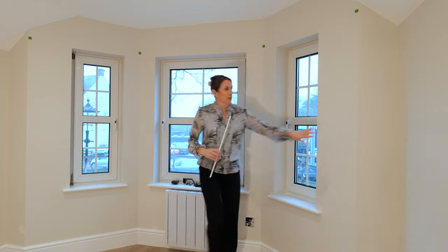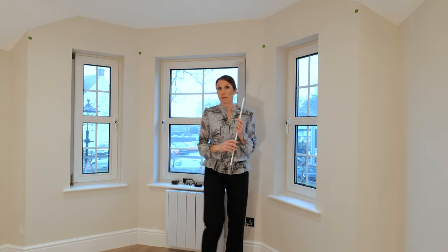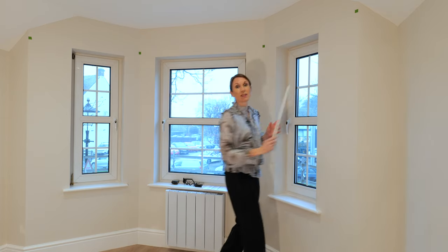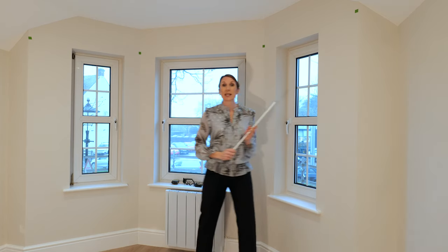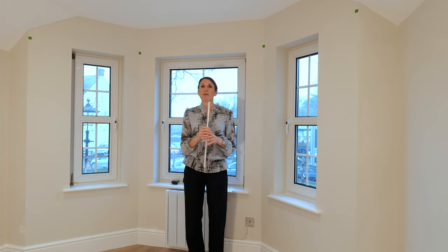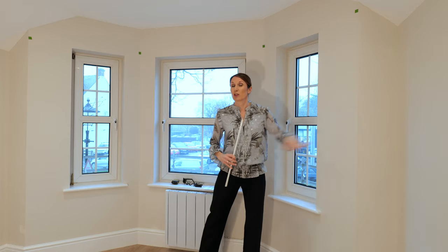Sometimes clients want their curtains to sit on the side walls — these are called returns. So if you want your curtain pole to be bent around the return, please measure the length of the return as well. We wouldn't be able to do it in this case because we've got a sloping ceiling, but quite often the ceilings are straight and the walls are longer than here, so it is nice for the curtains to sit on the side walls.